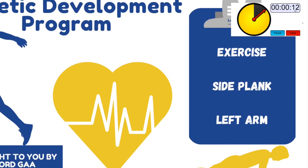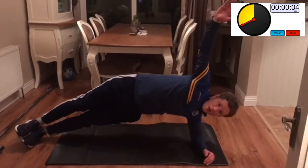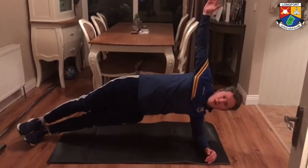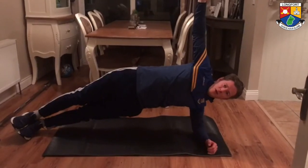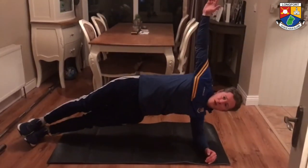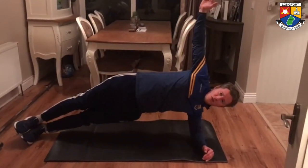The side plank is set up by placing your elbow under your shoulder and stacking your feet on top of one another. Lift your hips up and push them forward. Imagine there is a fire under your hips and you need to keep them up high. Breathe throughout.